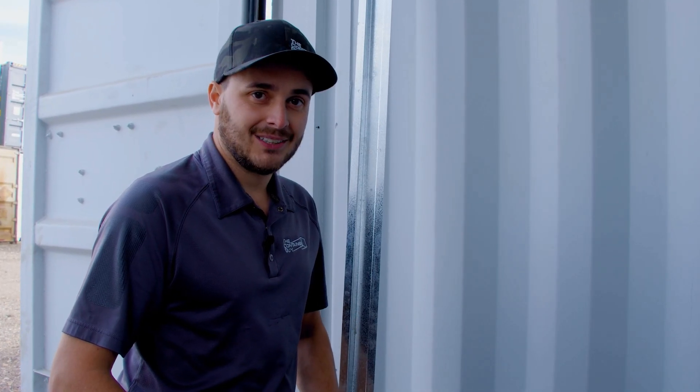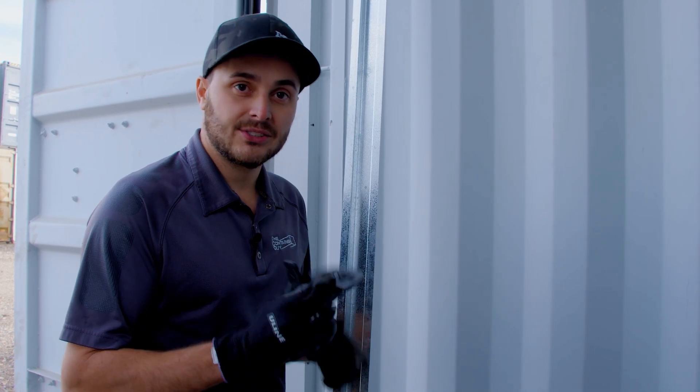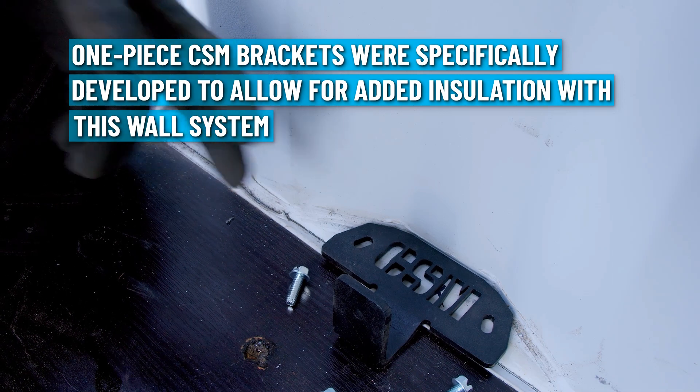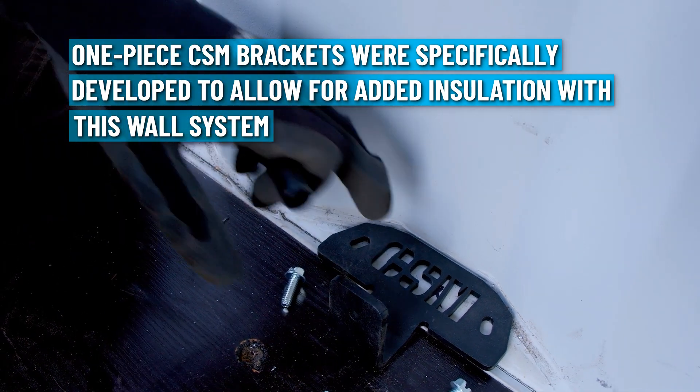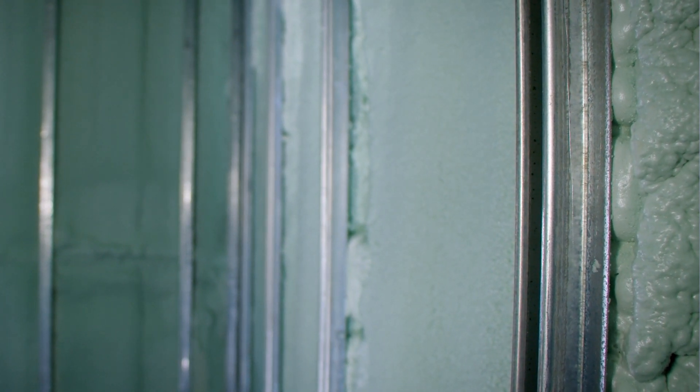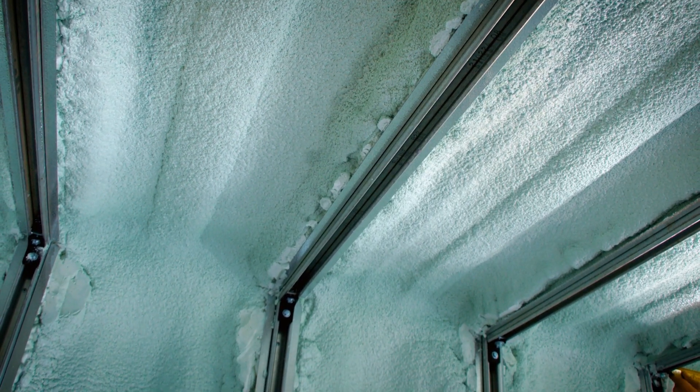For this job we're really excited to use our blast-resistant CSM brackets. They're a one-piece unit rather than two pieces, making them a bit stronger. They stick out a bit further, which allows for a full two inches of foam to get all the way around the strut and the flange that's left afterwards.